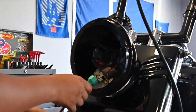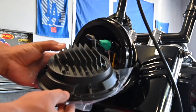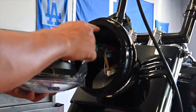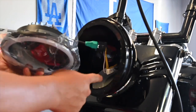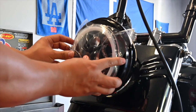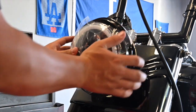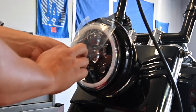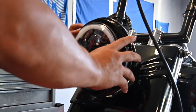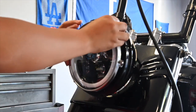Now she's ready to go. When you're installing this, check out the tabs here and line these up so that it's going to be centered and straight up. Then go ahead and reinstall your bracket.